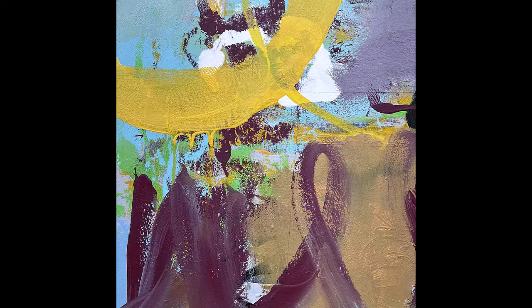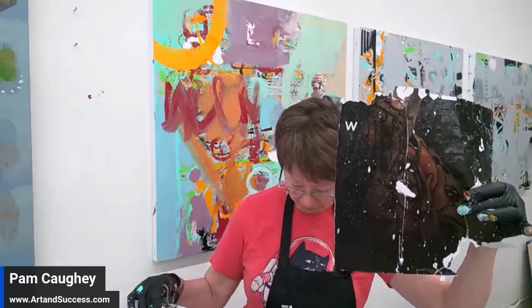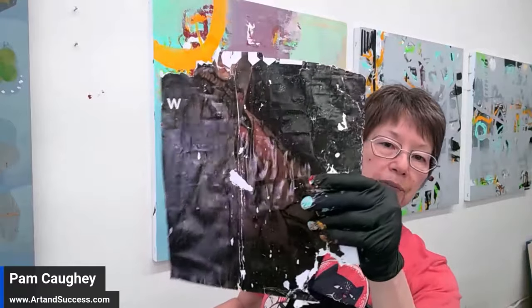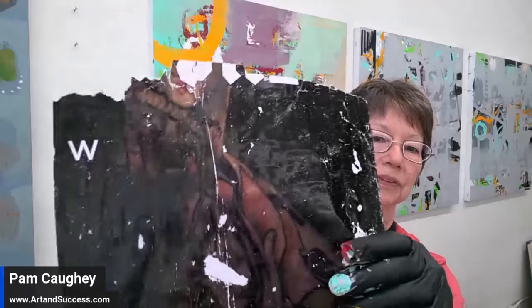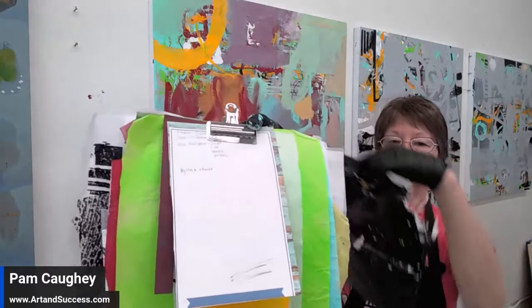Since the sound wasn't working on my video I'm going to talk about this paper I'm holding up. This was sent to me by a great friend of mine who lives in the Seattle area — she sent me some posters. And here are some of my tracing papers with acrylic on them; these are what I'm going to be using for my collage.